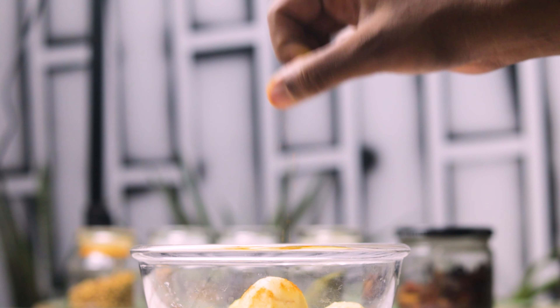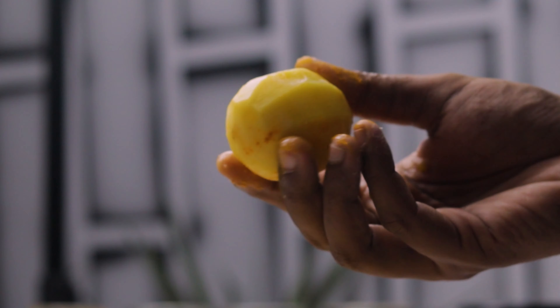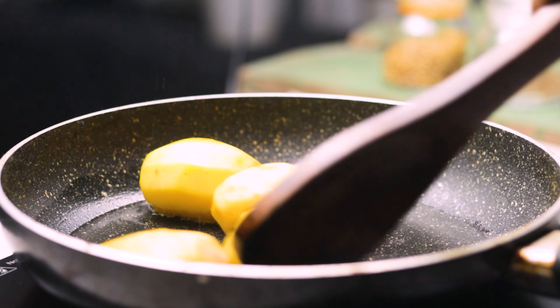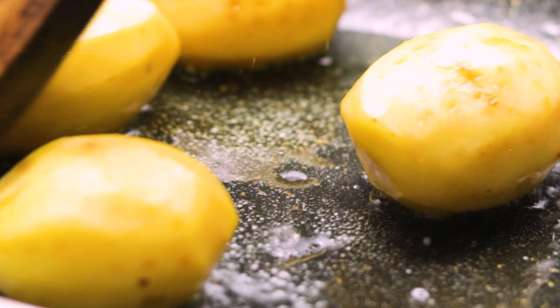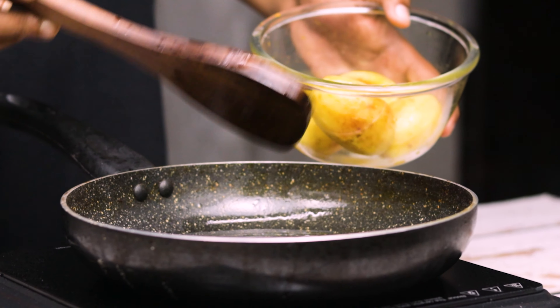I'm applying some salt and a pinch of turmeric powder to the potatoes and giving them a massage. Then I'm heating up a pan with some oil and quickly frying these potatoes on medium-low heat until they are nicely cooked and golden brown. These potatoes are now nicely done and I'm gonna keep them aside.